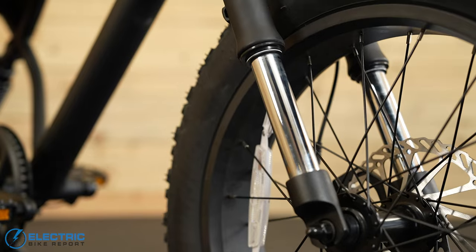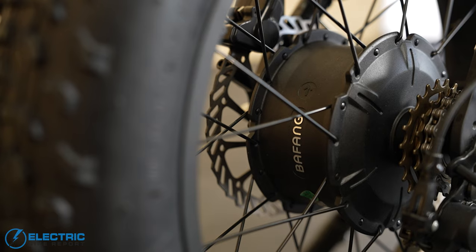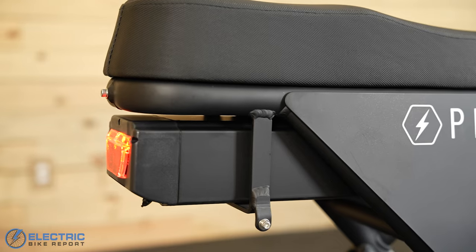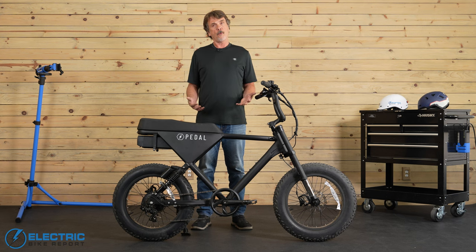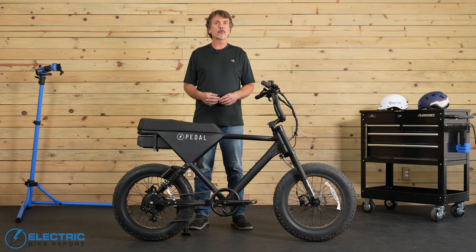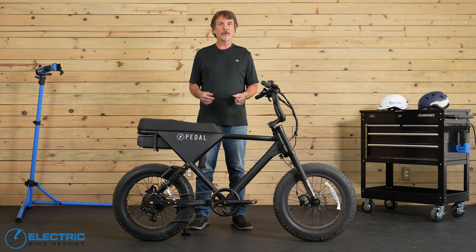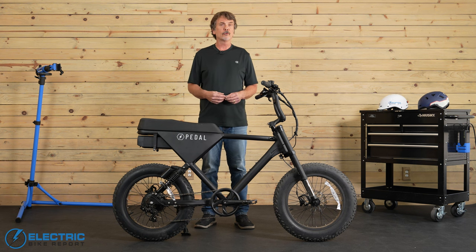Featuring its inverted upside-down suspension forks, coil spring rear shocks, 750-watt rear hub motor, and 15-amp-hour battery, this unique e-bike is designed to give you fun off-road or fun riding with your friend on the bike, while also giving you ride quality and feel unlike the other moped-style e-bikes we've tested here at Electric Bike Report.